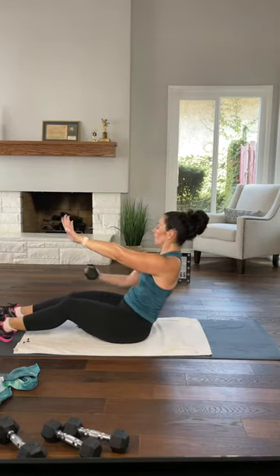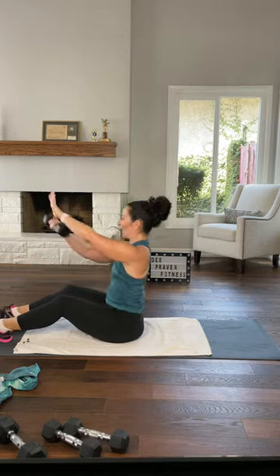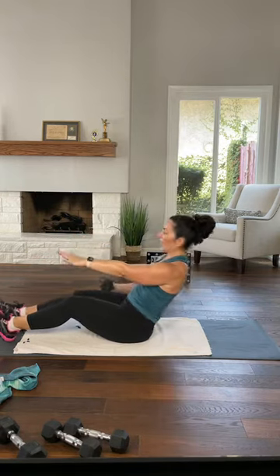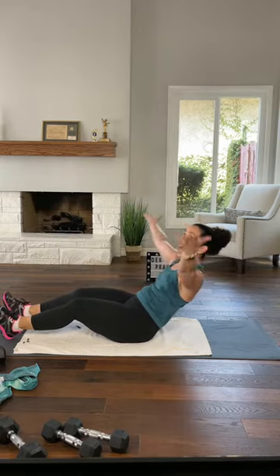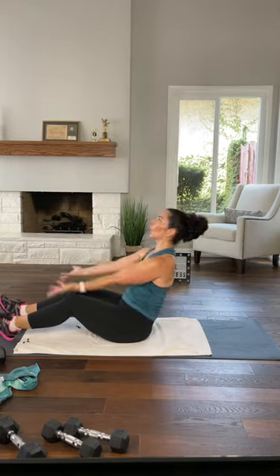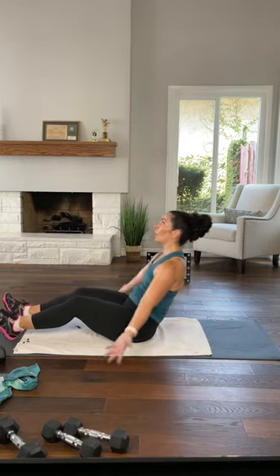Curl, lift this one, come up — one more each side, curl, last time, curl, and up. Set your dumbbell down. Arms out front, just curl — your arms are going nice and light. Bring your arms to a V as you curl, up. Curl, V, do it again, curl, V.